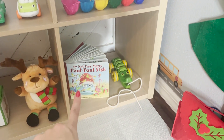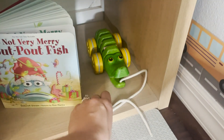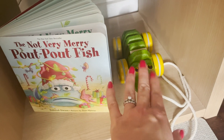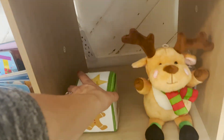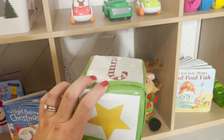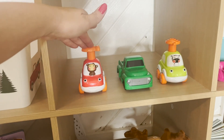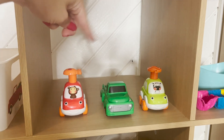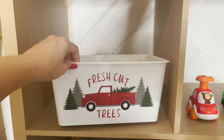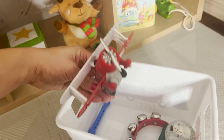Down here we have the Christmas version of Pout-Pout Fish — thanks to our friend Bree, she just gifted that to him. And then our little pool alligator — it clacks. I really just added that one because it's green and we haven't had it in a rotation in a little bit. A cute little reindeer guy to walk around with. And then up here I have push trucks — you push down and they drive forward, which is awesome. It comes in a set of four and he got them for his birthday. I really just tried to pick anything red or green. Over here we have a little dollar store bucket with some other goodies in it.